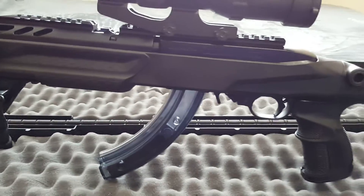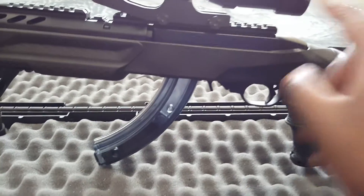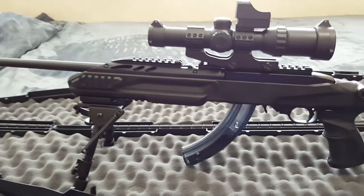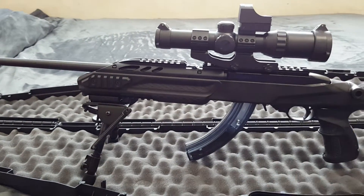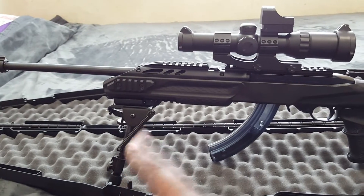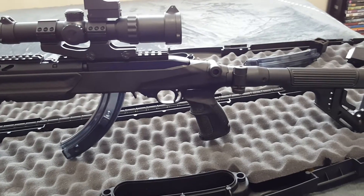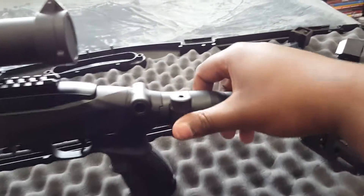I actually got it about 20 minutes before I went to the range with my 10-22. Me and my buddy decided to go to the range and I didn't have time to make a video throwing it in here. I didn't get to use it with the bipod — I just was able to throw on the scope. I didn't even get to zero it in, but this stock is awesome.